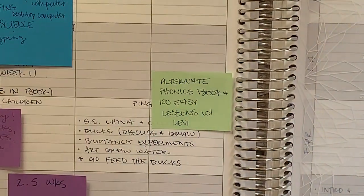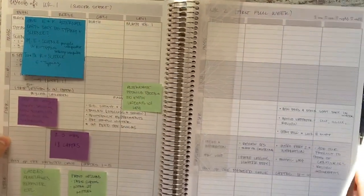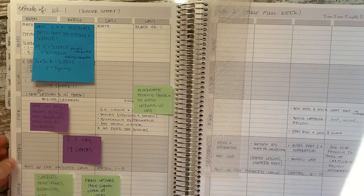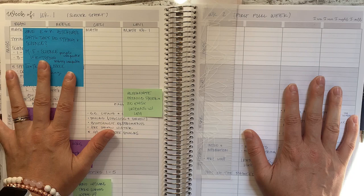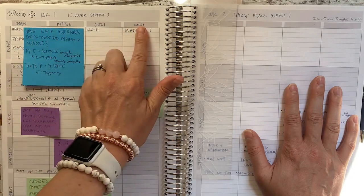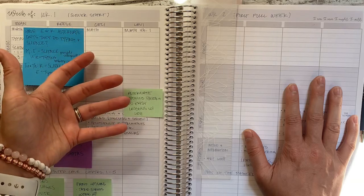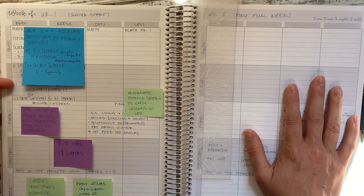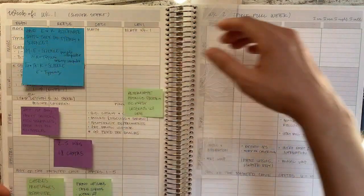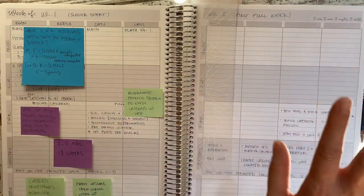So we have a weekly planner section. I'm going to zoom back out and then zoom back in. This is a very typical teacher planner spread — sometimes pre-labeled with blank subjects or times. Usually it's Monday through Friday, and then the whole row is available for that day for your subjects, to-do's, or whatever.